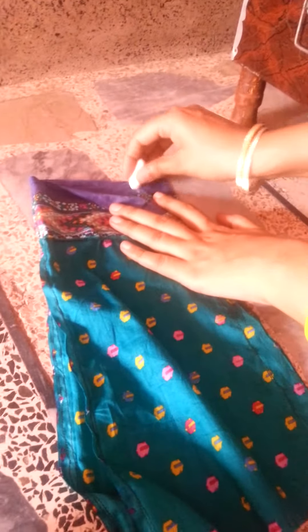Before I put the bag in, I will attach the bag to it. The bag will start from here. This will be where we will start, and this is where it will be.